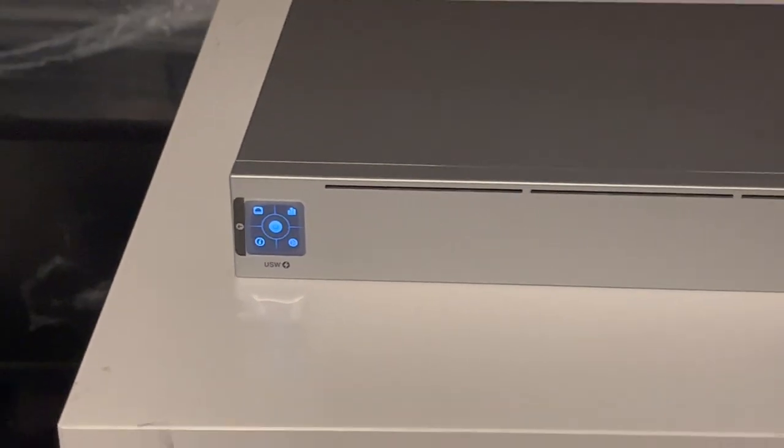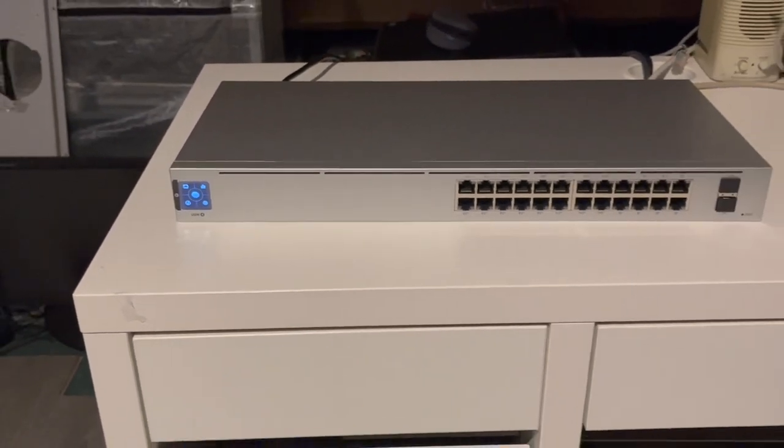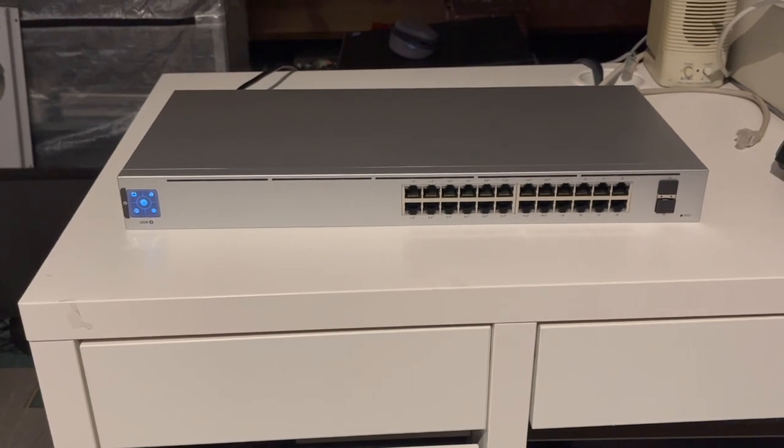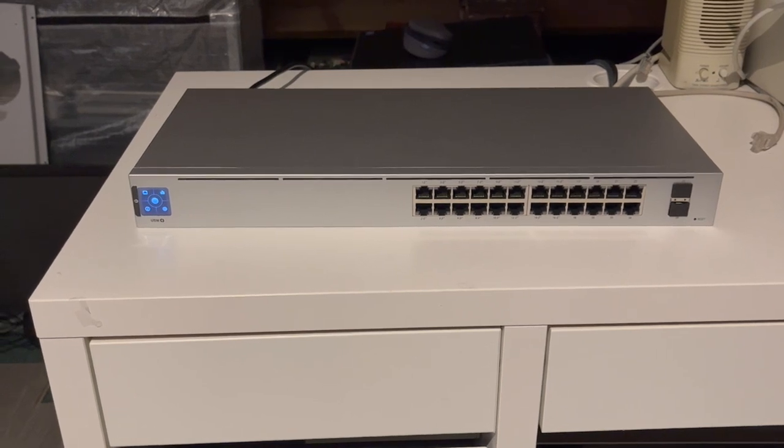I guess that really concludes the little unboxing and first look of the UniFi Switch 24, Generation 2, with a 95 watt PoE budget. Hope you enjoyed this video. I thank you for watching, and I'll see you guys in the next one.